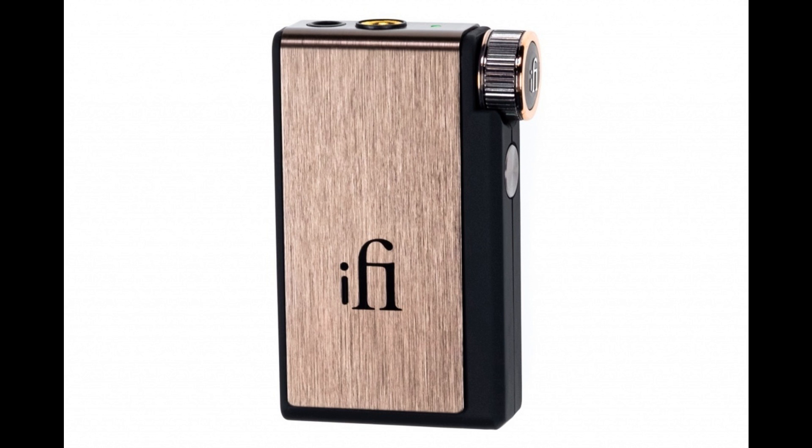iFi announces the Go Blue DAC/Headphone Amp. Welcome to Music Gears, where we bring you the latest info on new music instruments, software, and other gear from around the world.